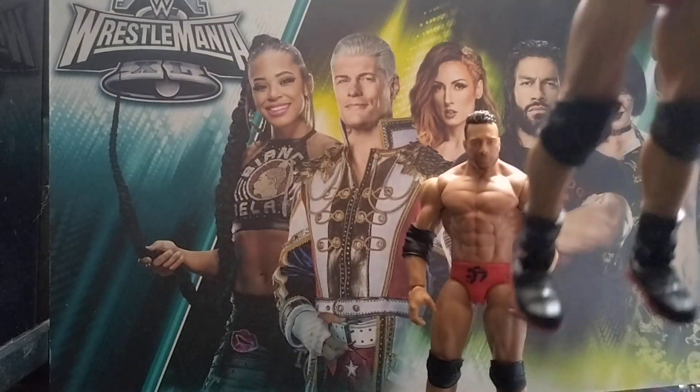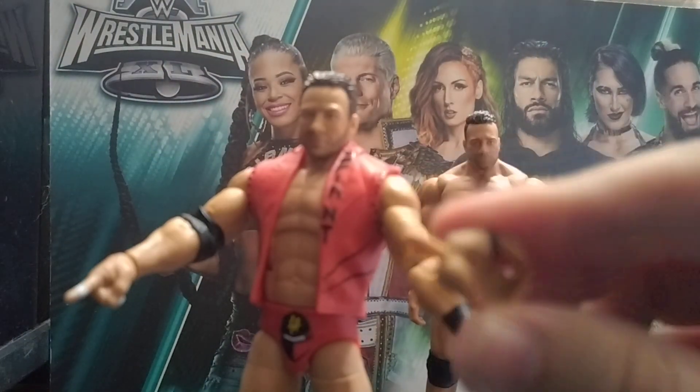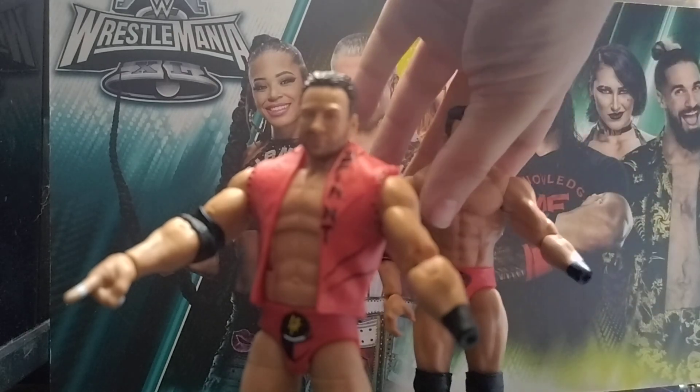Now, my issue — let's check the peg. Mattel, you have failed the peg check. The peg check is supposed to be black. Something you did get right with the basic. So that's the first thing I'm going to be changing.